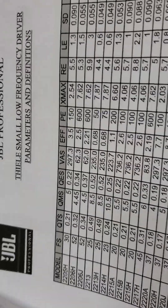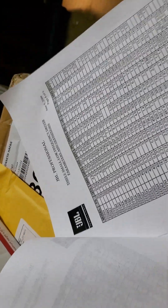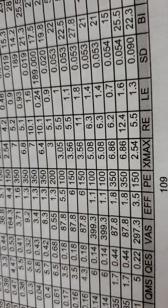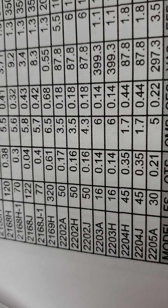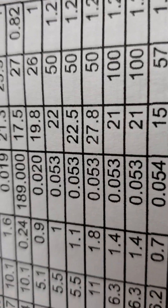He asked if I could make this into a woofer, and I said sure, why not. The 2206 has a vented gap cooling motor, so I took the cue from a 4-inch voice coil woofer — the 2203 — which has a free air resonance of 16Hz and a moving mass of 100 grams.